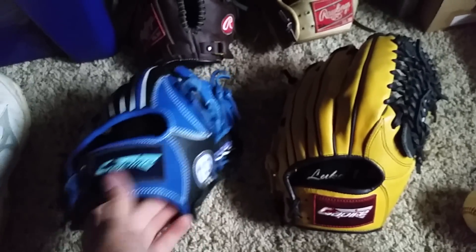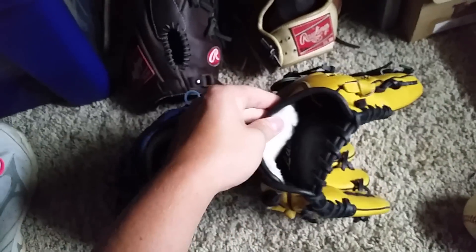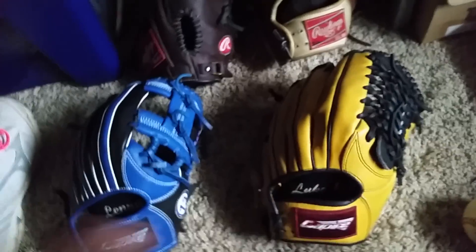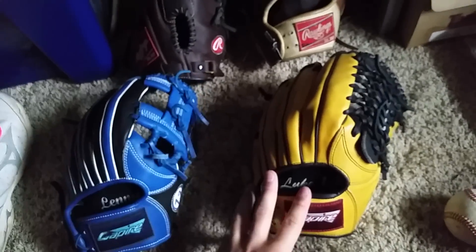So yeah, it's a Capiri custom — really nice gloves. It's got a perfect amount of fur and is very customizable. Stay tuned for more videos, and I'll see you guys later.